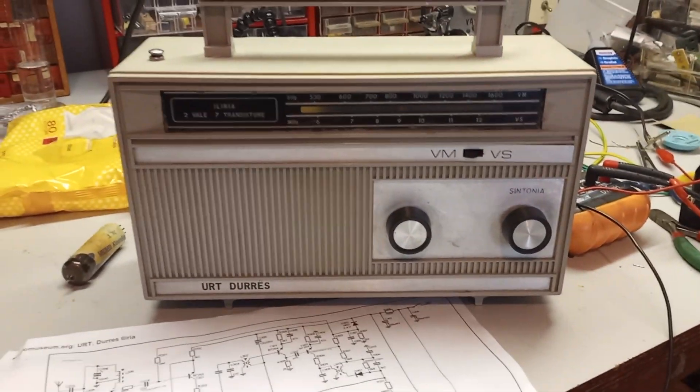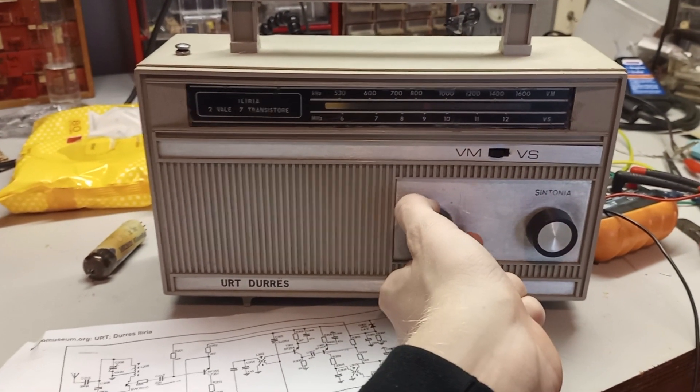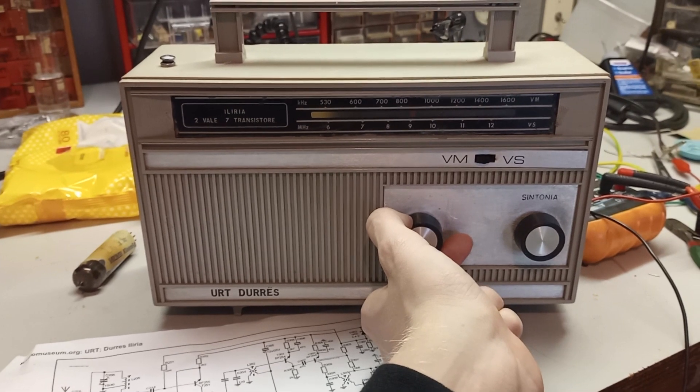It is now already working a bit — it is not perfect yet — but it is now daytime and I can receive several stations, which is pretty good.